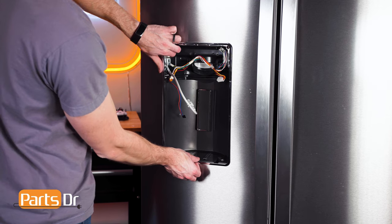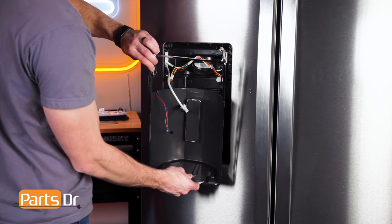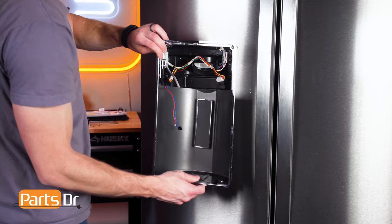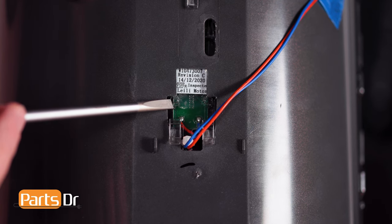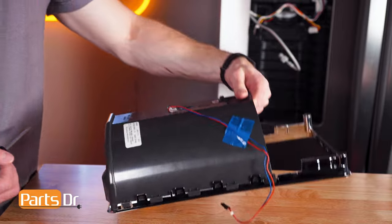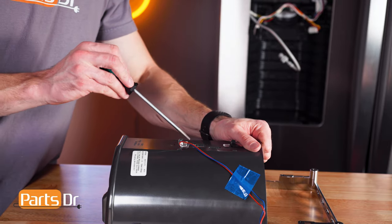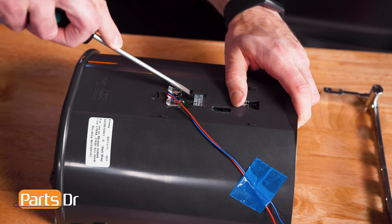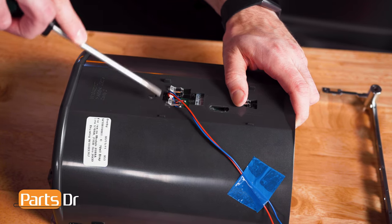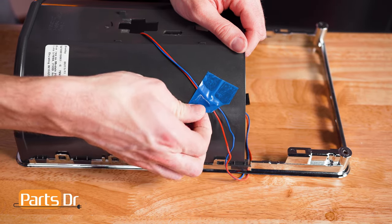Then gently pull the dispenser shield away from the refrigerator. On the back side of the actuator are two small tabs locking it in place. Place the shield on a flat surface and press the tabs down and towards the top of the shield to release the actuator. Then peel back the tape to free the wires and actuator.